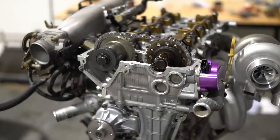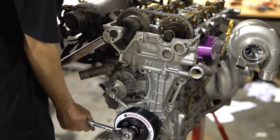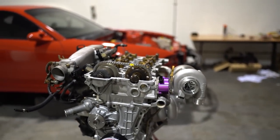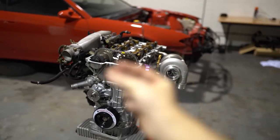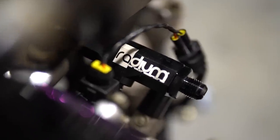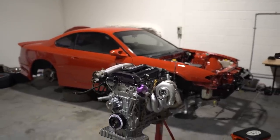Before I get too carried away, the camshaft sprocket bolts need to be torqued to 110 foot-pound. It feels crazy to say, but I've put this little front cover on and the rocker cover is ready to go on. Let's see a complete SR20 in 3, 2, 1.